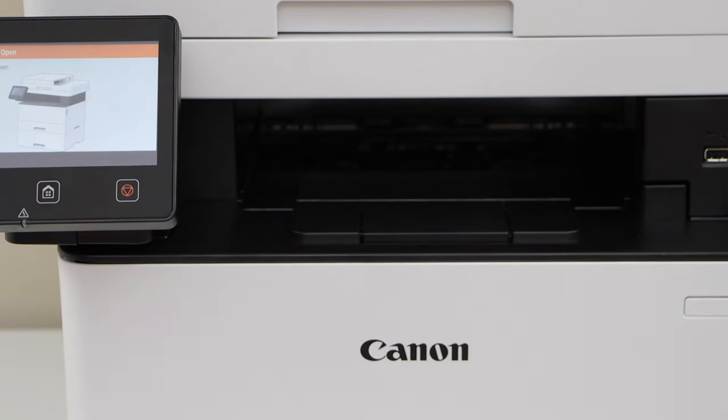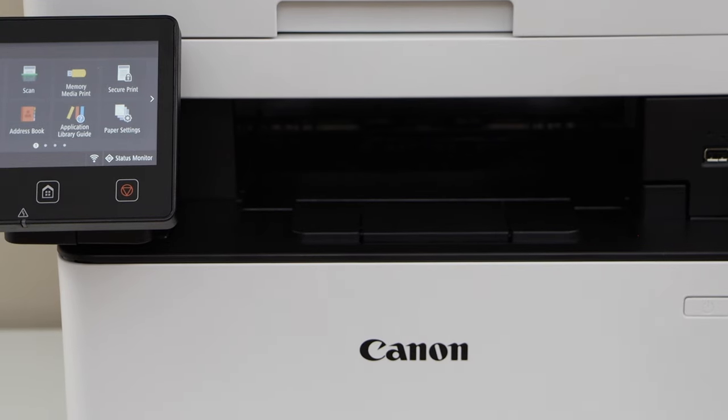Now you can close it. Wait for the ink toner to start and we are ready to use it.